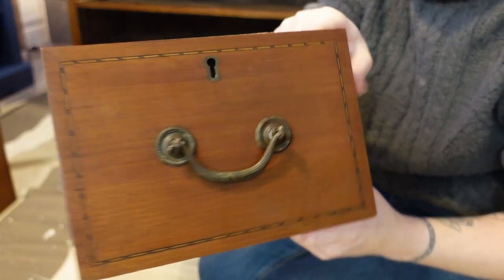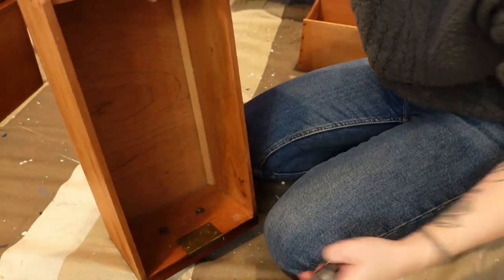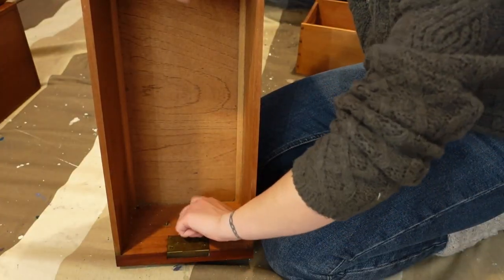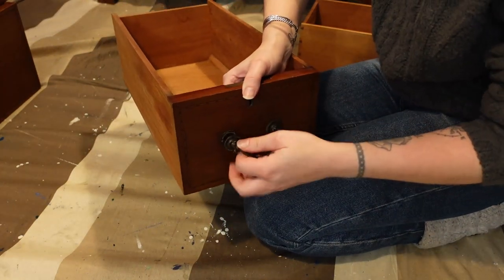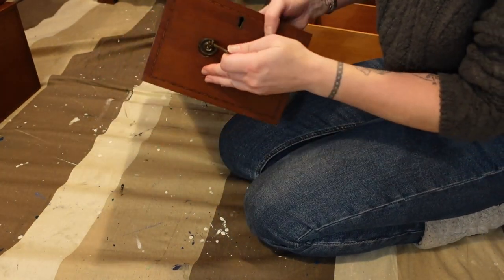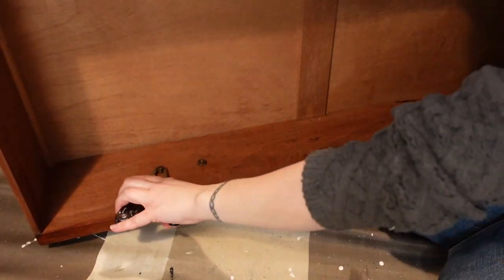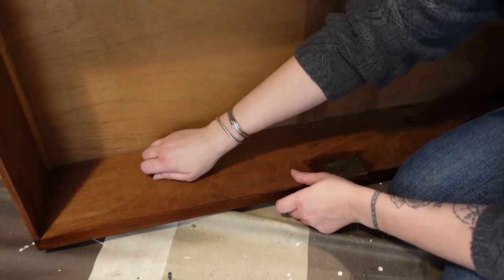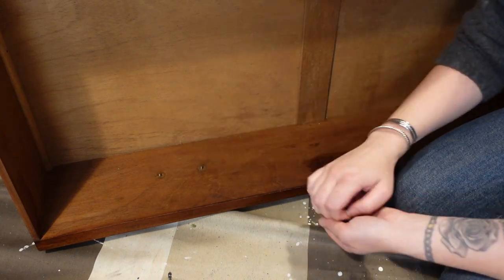I probably should have taken the hardware off before cleaning it, but I didn't, so let's do it now — we always find a way to make life hard for ourselves. If you've been following our channel, you know that we always have a bit of trouble getting the hardware off, but these handles came off pretty easy for a change.